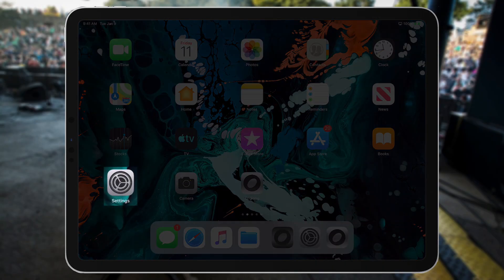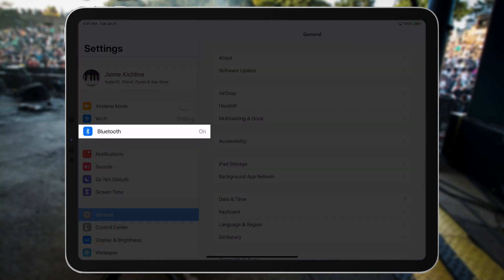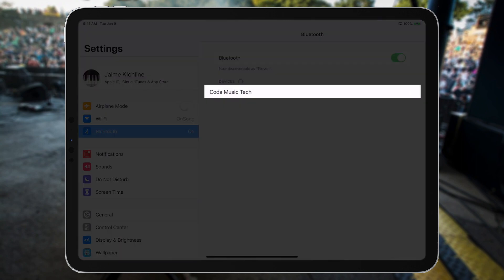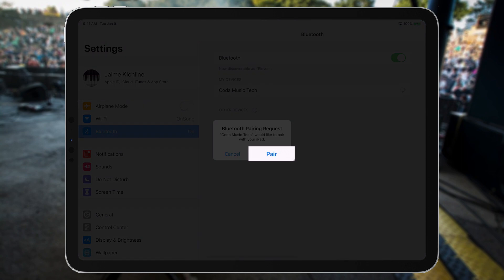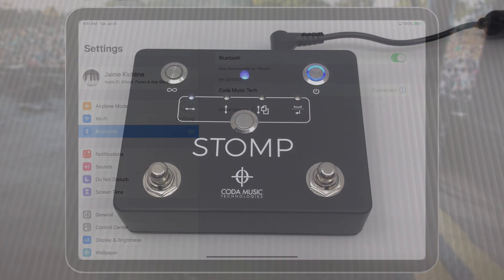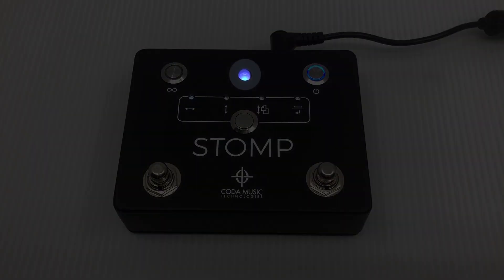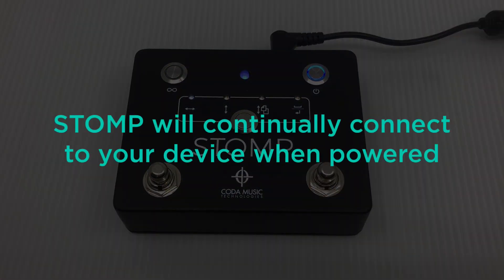Next, you will need to open the settings on your device and navigate to the Bluetooth menu. Locate the stomp pedal on the screen and tap on it to pair it to your device. The stomp is now connected to your device — you can see this by observing the now stable light in the stomp's LED status indicator. The stomp will continue to automatically connect to your device every time it is powered on.